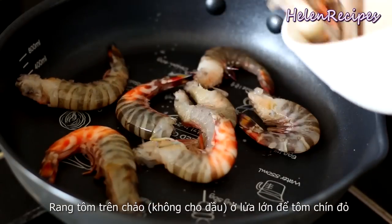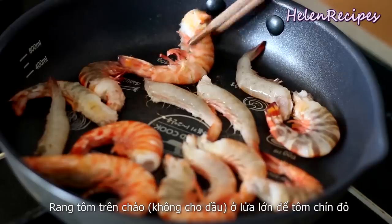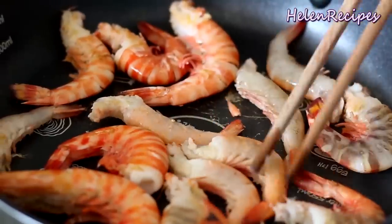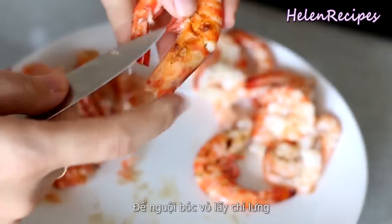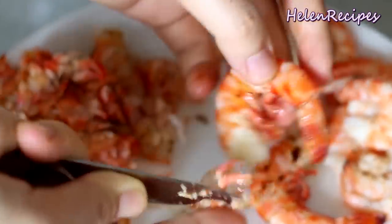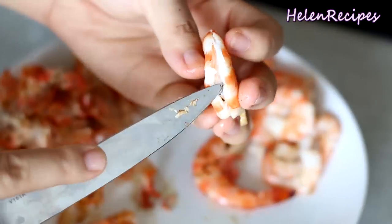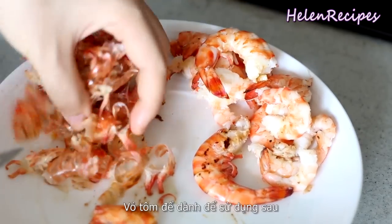Grill the shrimps in a pan without any oil over high heat until they turn completely orange. You can also use a grilling pan — make sure they are cooked through. Then let cool, peel, and devein. Keep the shrimp shells for later use.